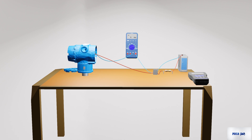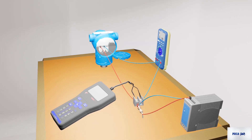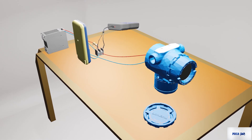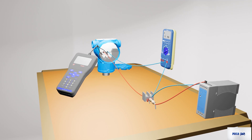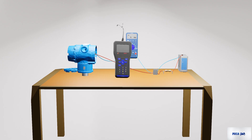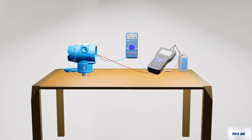We can connect the 475 field communicator to a HART device with three methods: connect the 475 field communicator to a HART loop, connect the 475 field communicator directly to the terminals of a HART device, or connect the 475 field communicator to a 250 ohm resistor.